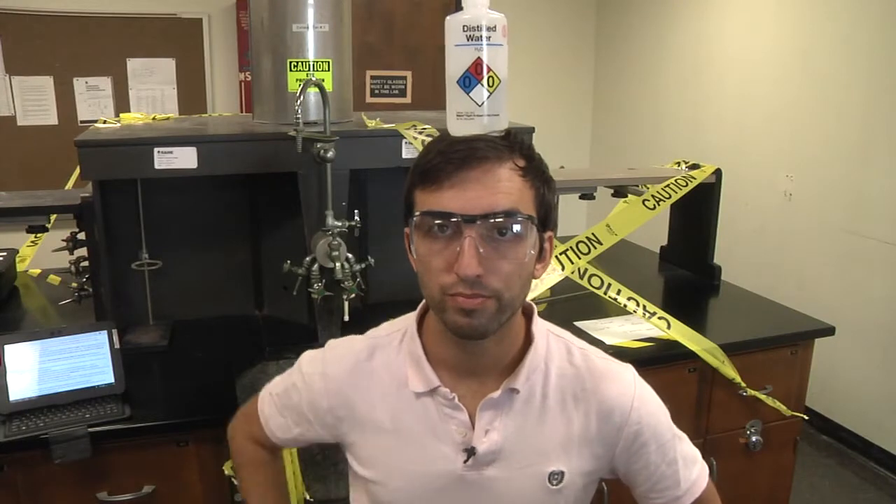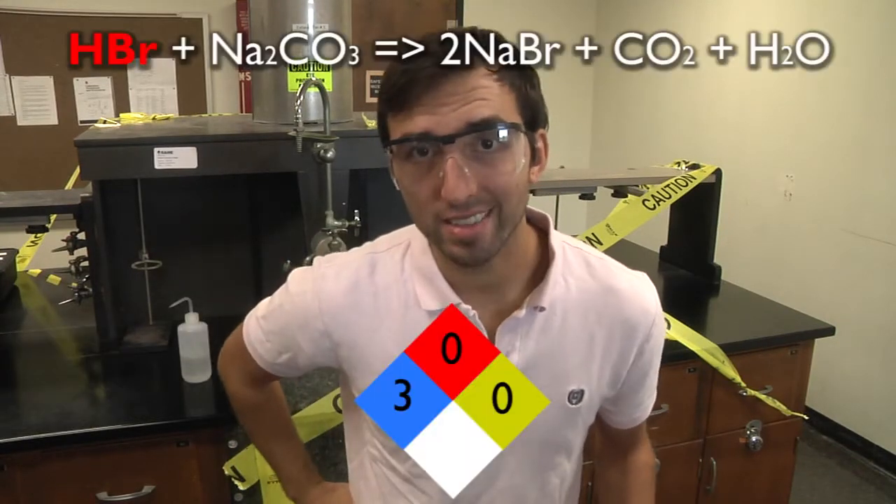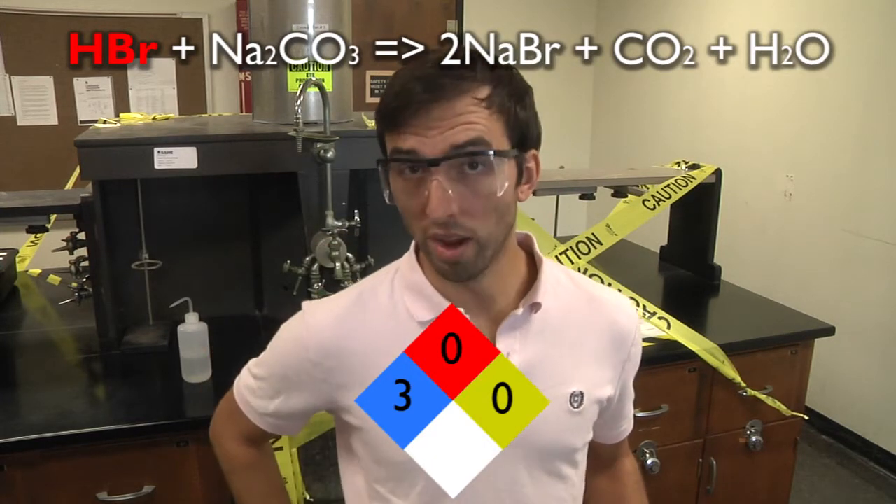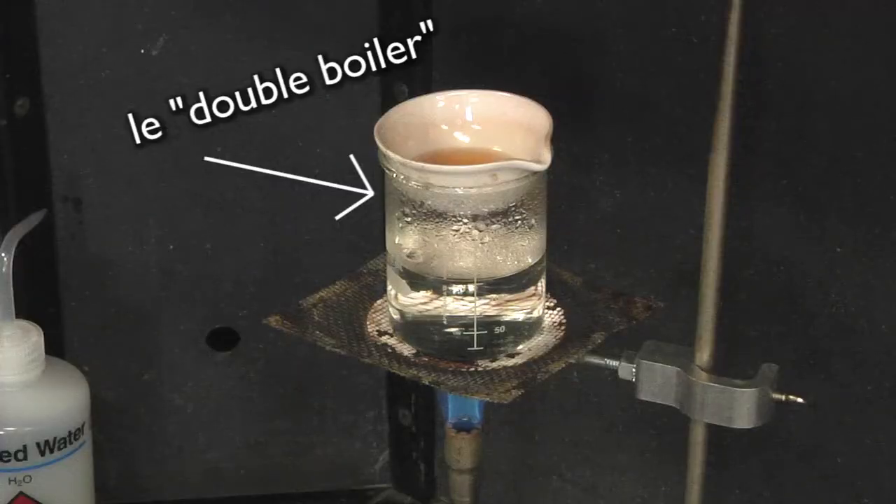But remember, safety first. Hydrobromic acid is an acid. Also, when evaporating water from a sample, make sure you use a double boiler. Otherwise, hot salts may spatter.